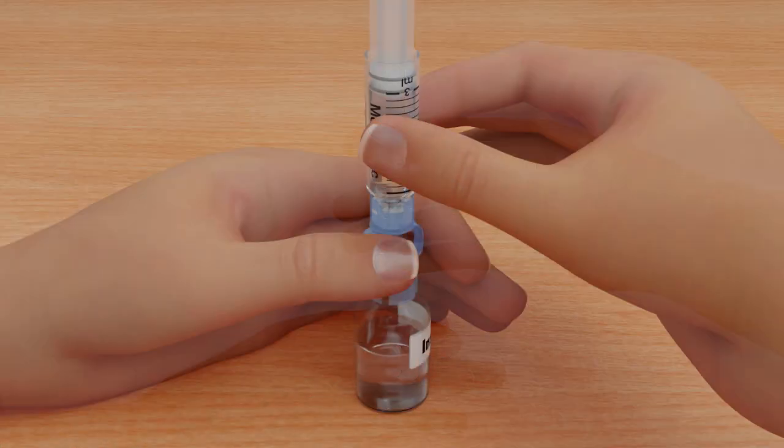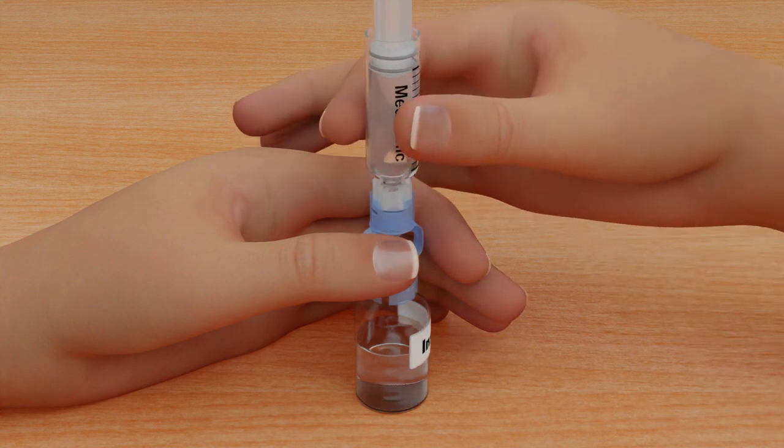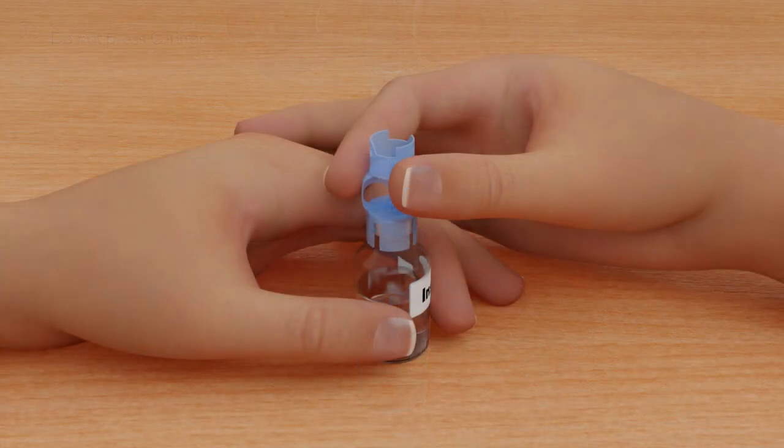With the vial down on the table, hold the transfer guard with one hand. With your other hand, turn the reservoir counterclockwise and then pull straight up to remove it from the transfer guard. Be careful not to press on the o-rings. Disconnect the transfer guard from the vial and dispose of it properly.